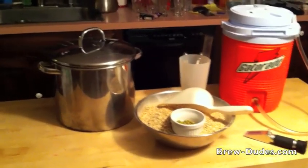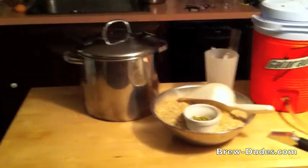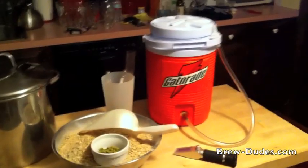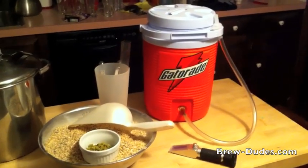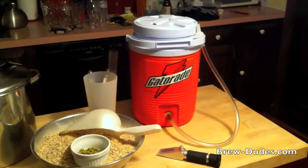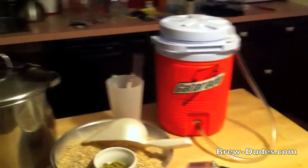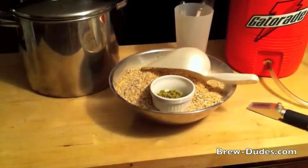All right Brew Dudes, so here on the island I've got my small brew pot - it's a two and a half gallon brew pot - and my beverage cooler that I showed you before, with the stainless braid inside and the hose. I gave it a dry run with some hot water and didn't even need to put a hose clamp on there. It looks like it's going to hold, so hopefully that holds out once I start stirring a mash in there.